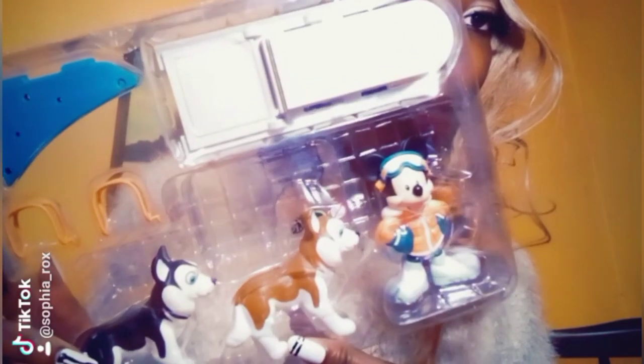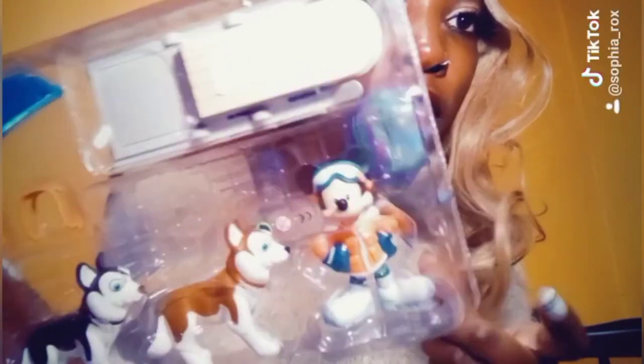I just realized that these two characters are meant for the snow season, so I don't want to be using them on my cake. I'll only use the Mickey Mouse.